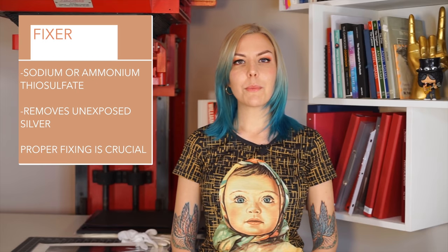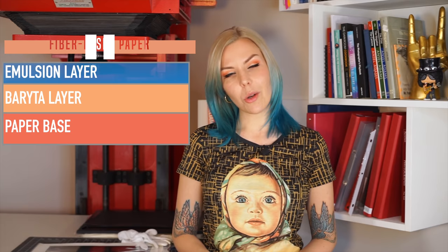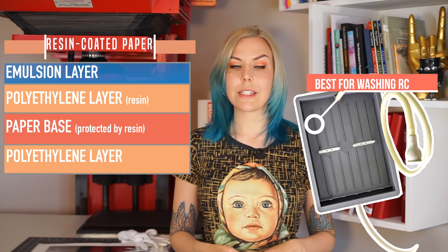To understand how to wash better, we need to address fixing first. Fixer removes unexposed residue silver, so if an image is under-fixed it will develop stains over time — fixing properly is extremely important. You might think that fixing a little bit longer is a good idea, however the fixer penetrates the emulsion layer and the fibrous layer and gets stuck in the base, and that's where the long washing times for fiber-based paper come from. As a footnote: resin-coated paper has a different base, so 15 minutes washing under running water is sufficient. This video applies to fiber-based papers only.